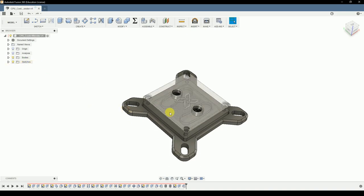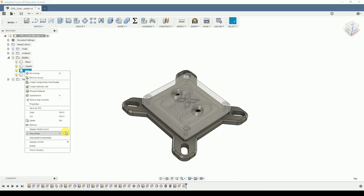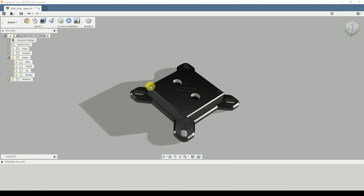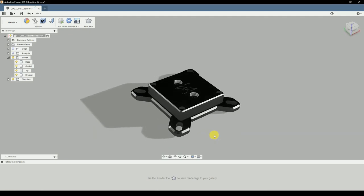As you can see the top is transparent, but this is only because I selected the top and changed the opacity to 50%. I will now change it back to 100%, and then we can go into the render workspace. As you already see it looks a bit different - this is a very rough representation of what your final render will look like, more a help to know what to expect.